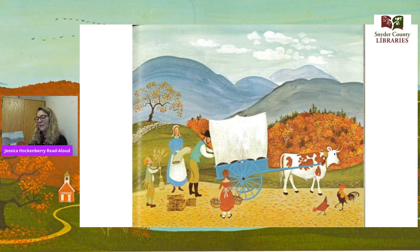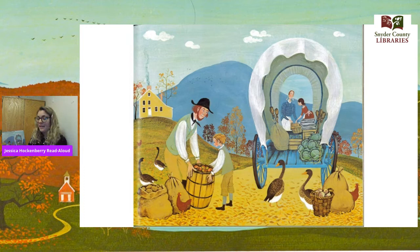He packed linen made from flax they grew. He packed shingles he split himself. He packed birch brooms his son carved with a borrowed kitchen knife. He packed potatoes they dug from their garden — first counting out enough to eat all winter and potatoes for seed next spring. He packed a barrel of apples, honey and honeycombs, turnips and cabbages, a wooden box of maple sugar from the maples they tapped in March when they boiled and boiled the sap away.